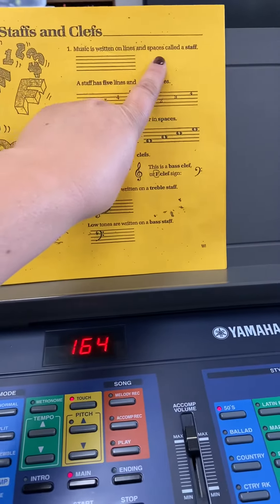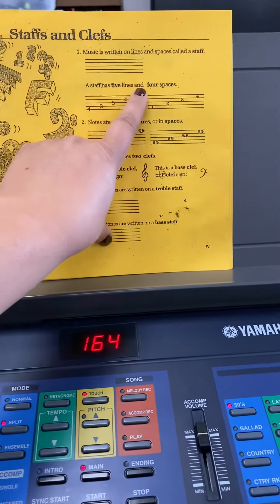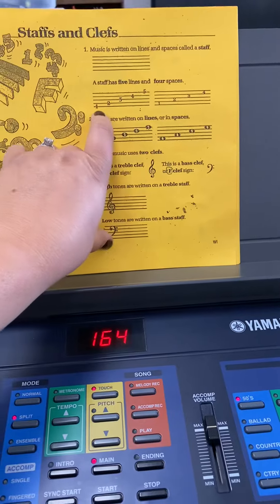The music is written on lines and spaces called a staff. That's what it looks like. A staff has 5 lines — 1, 2, 3, 4, 5 — and you always start counting from the bottom.